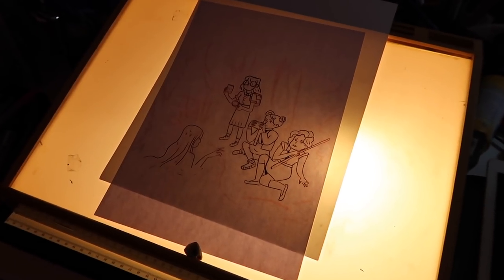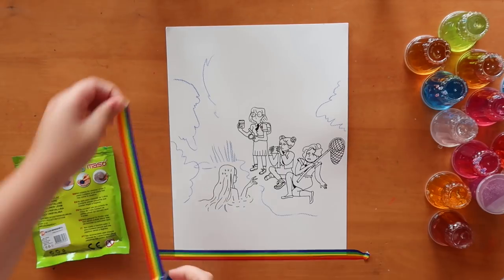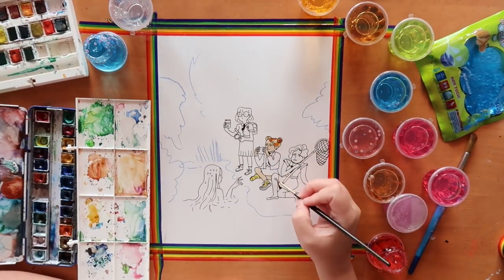I started out by drawing a sketch in my sketchbook, and then really liking some stuff that I had done, so I took it to the computer, scanned it, and printed out a bigger version. I then inked it out on the light box, taped it down, and proceeded to paint my characters.